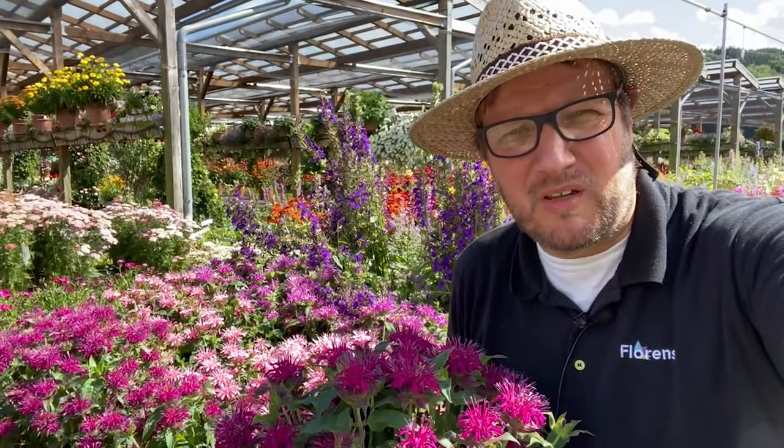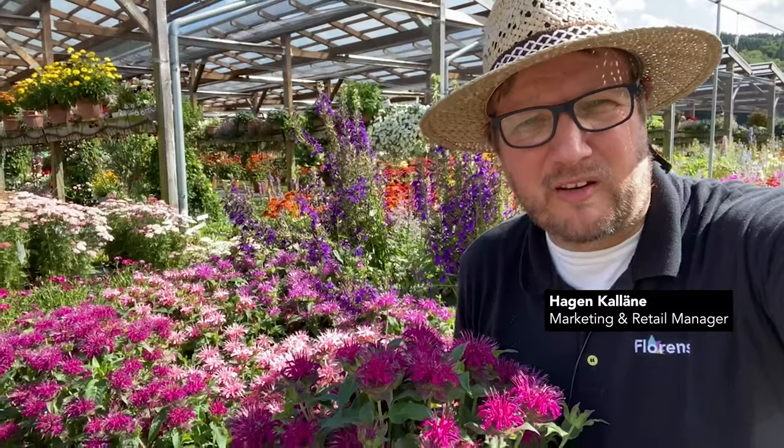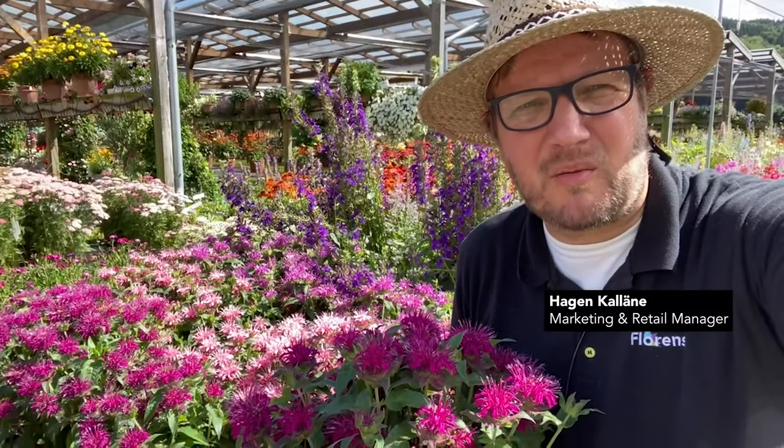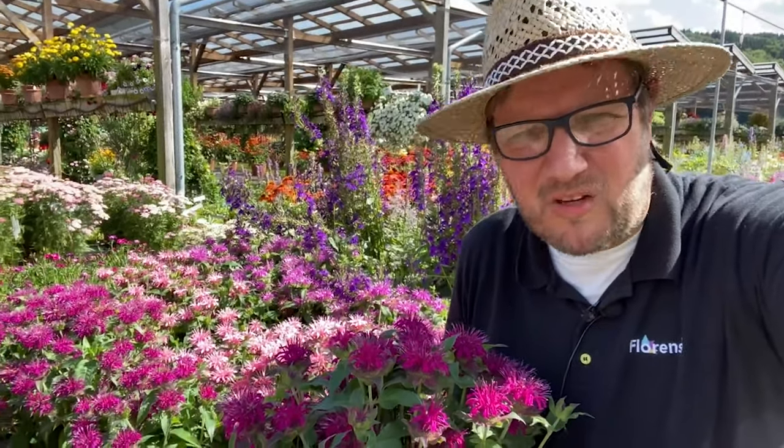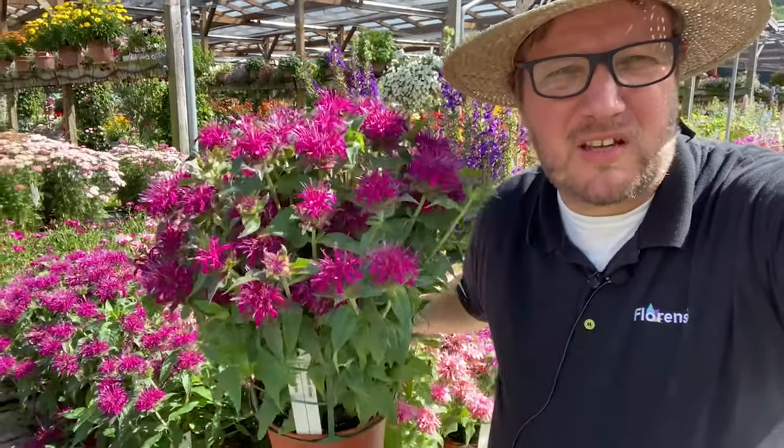I would like to show you Monada Balmi. Monada Balmi is a series of four colors and most likely the most compact series in the market. Next to the very compact growth, it's also very uniform, super long lasting.